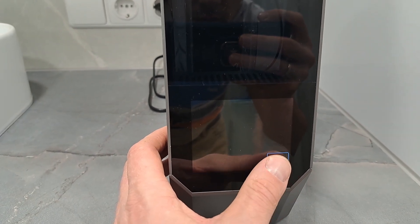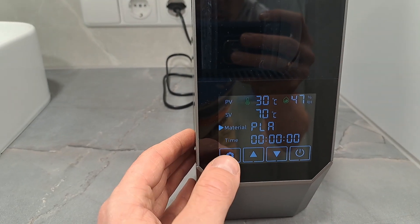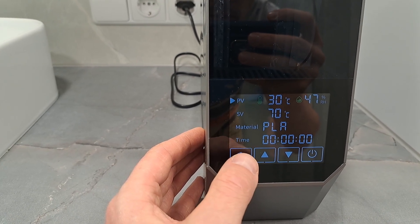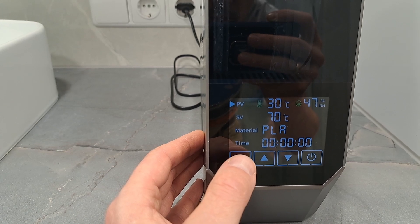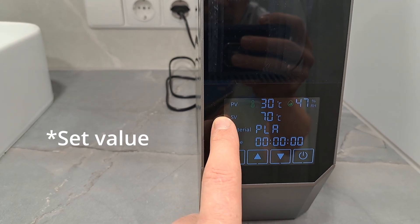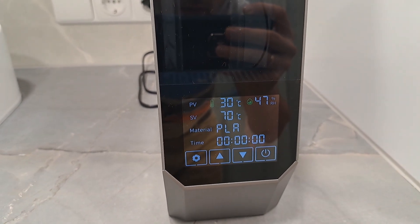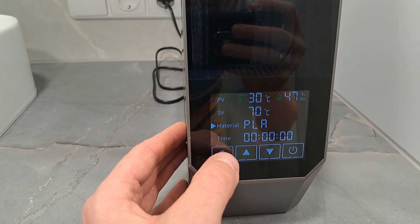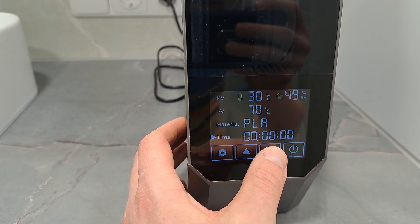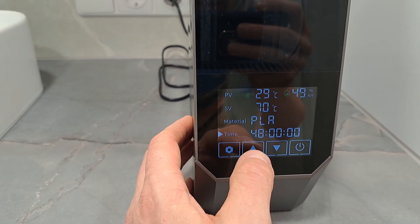A light touch does not do anything. On the display you can see the programmed temperature and set temperature, as well as current humidity. You activate it simply by setting the value for the timer, with a maximum of 48 hours.